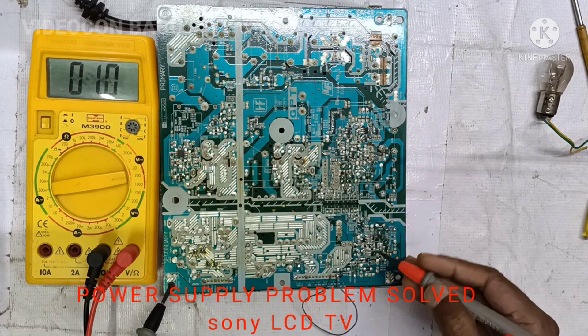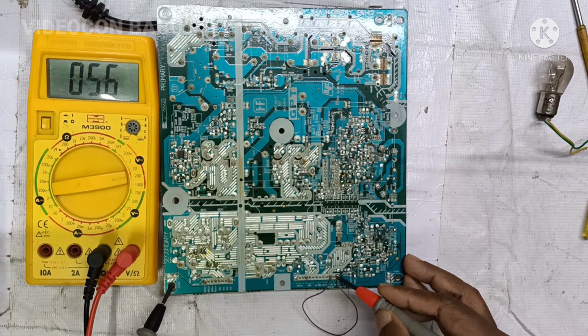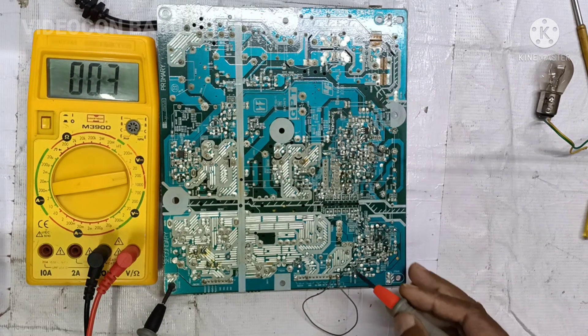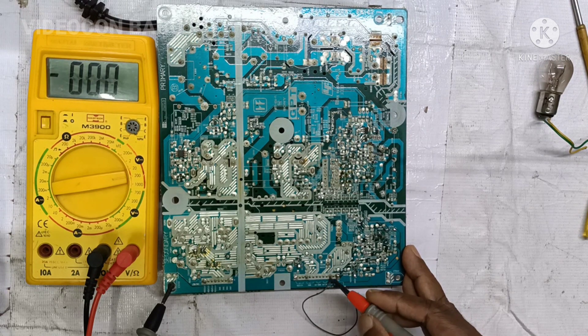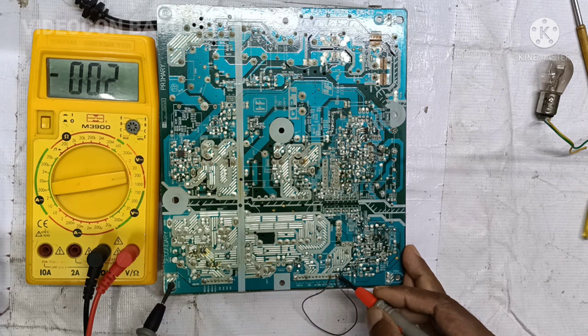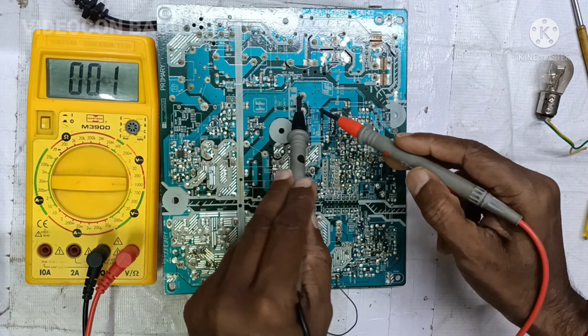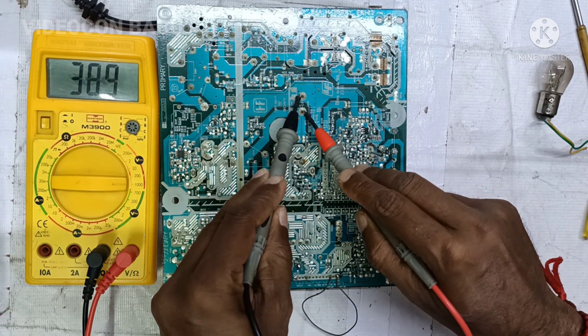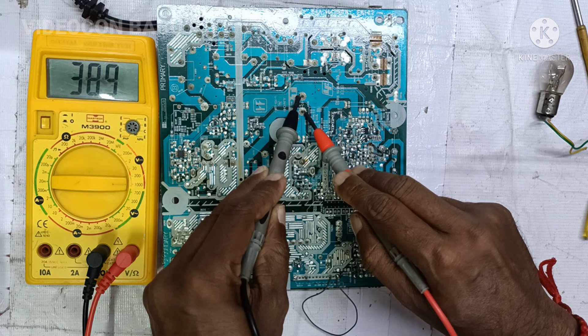This is a Sony LCD TV power supply unit with a power supply problem. I am going to measure the voltage. The 5.6 volt standby voltage is good, and it is bypassed with power-on to wake up the power supply from standby mode to on mode. Connecting the meter to the main filter, the meter reads 389 volts, so the PFC circuit is working.